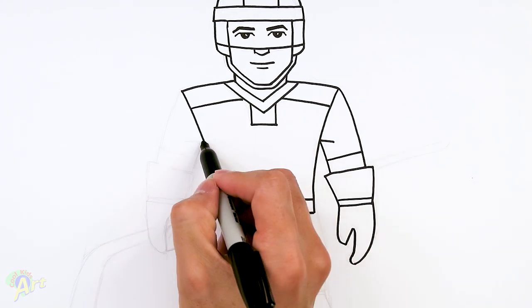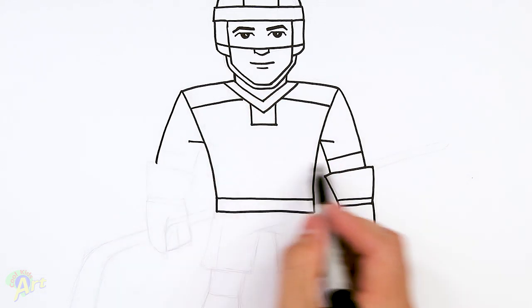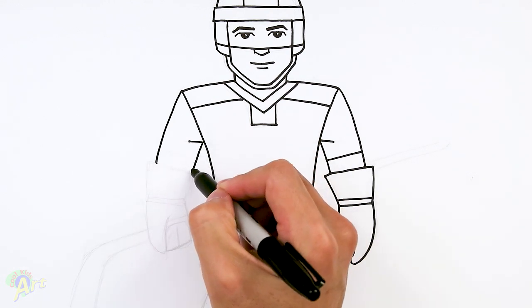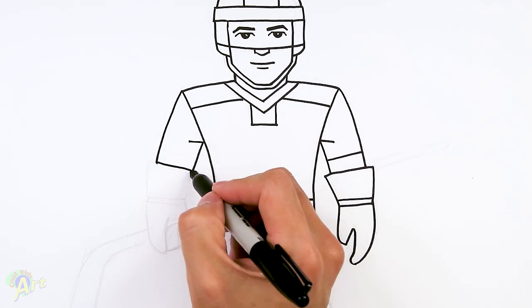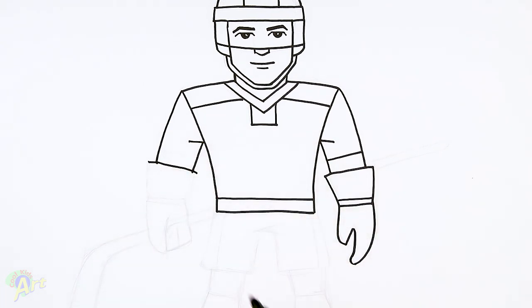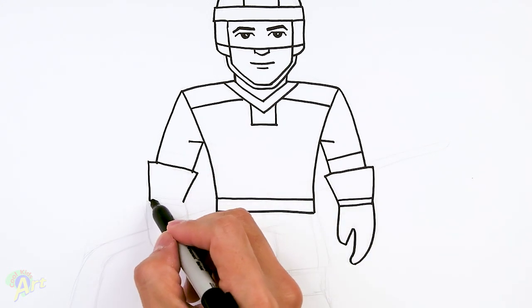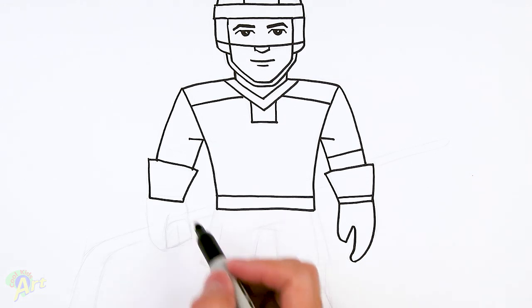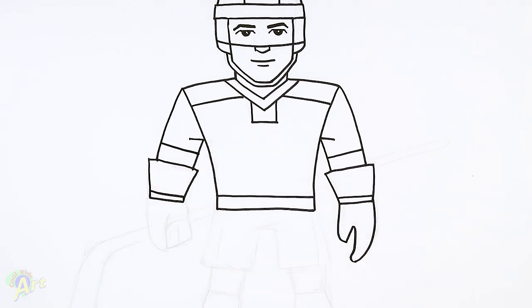Same thing on the other side — here's the armpit. Shoulder, come down, and use the other side for reference so we know how long to go. Come back to the armpit, come down, close it off, and then for the glove, extend it and then pinch it back in to the wrist. Close it off. This one's gonna be a little bit different because he's gonna be holding his hockey stick, so let's finish up the little details here since these are really easy — just a couple of lines.